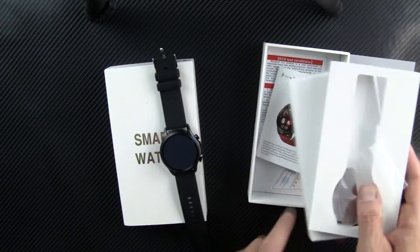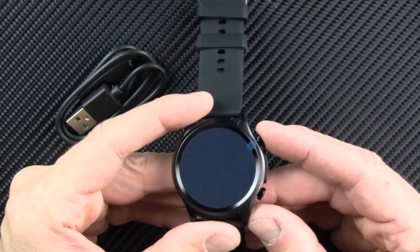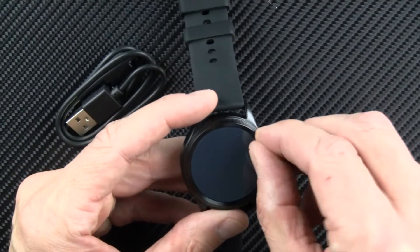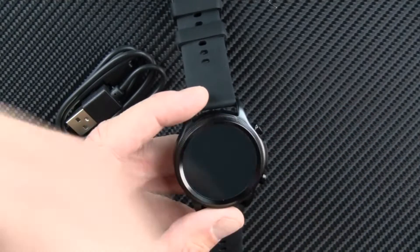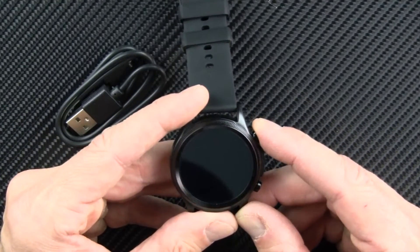I'm interested in the glucose technology — this watch caught my eye, there was some chatter online about it. I think this was also sold under the Cardiac brand name for a while. If you've never seen any of my reviews before, well, first of all that's a shame. Subscribe to this channel — I have a special interest in this technology.